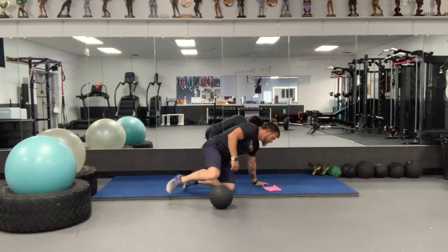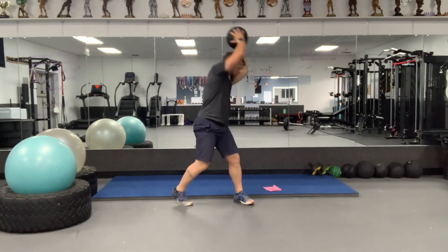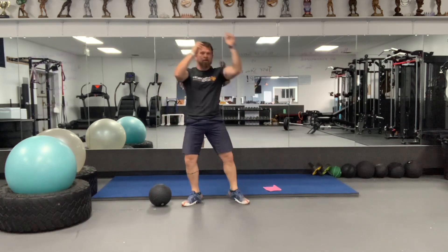And then the last one is 20 rainbow slams — that means you have to do 20 to the left and 20 to the right. Full extension, slam, back up, slam, and continue.